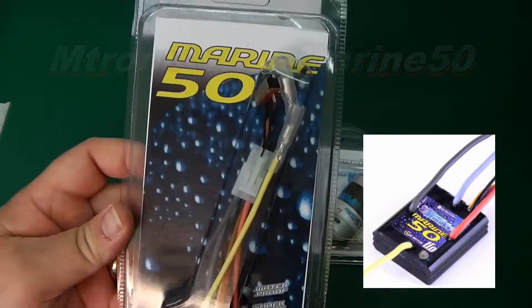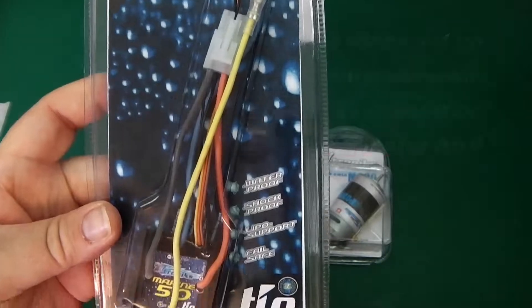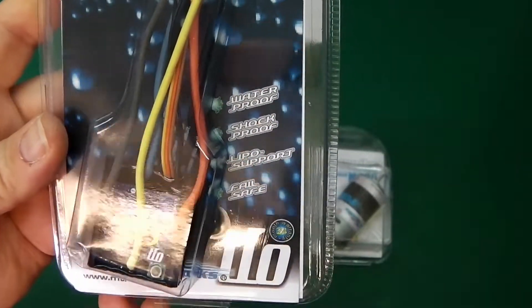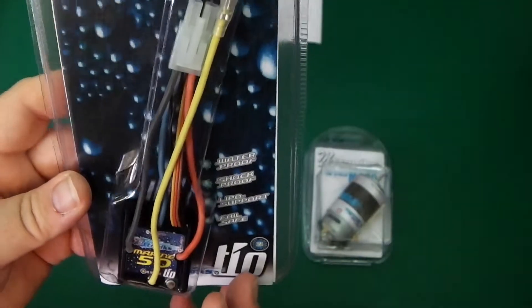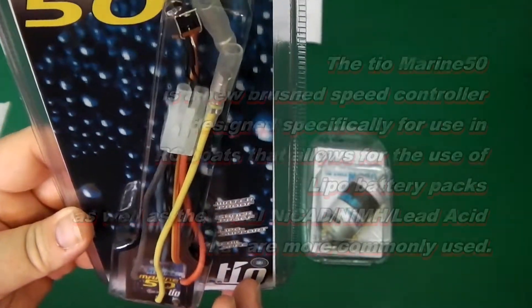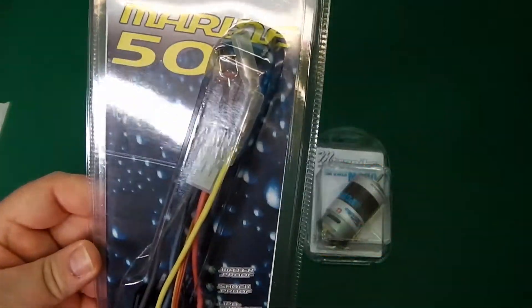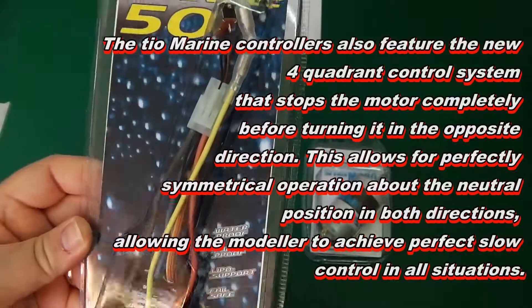The Marine 50 is the new TO range. So you can use waterproof, shockproof, lipo support, failsafe. Wow, you can use the lipos with this as well as all the old NiCADs and NiMHs. Definitely going to get into this. Let's have a closer look.